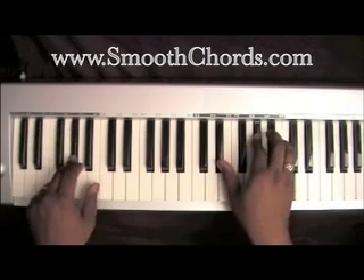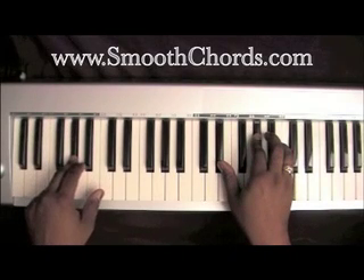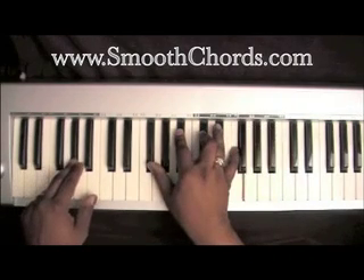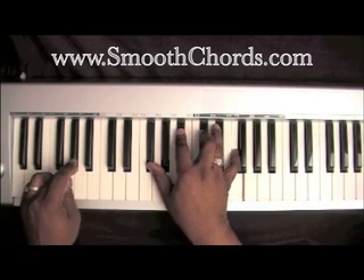The introduction: A-flat in your left hand, inverted A-flat chord in your right — E-flat, A-flat, C. Then drop your right hand down to a G-flat, B-flat, D-flat, and an F. Your left hand is on that A-flat still.